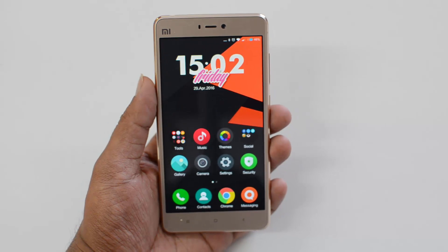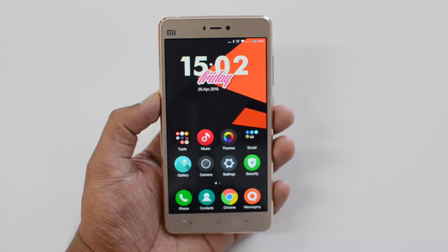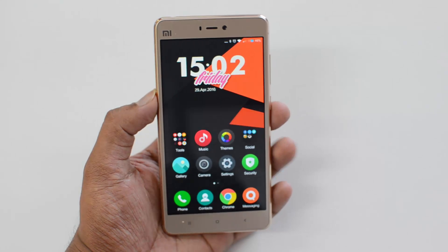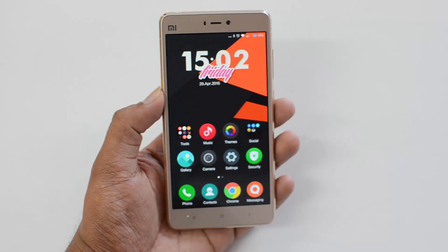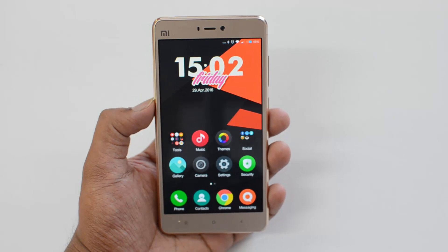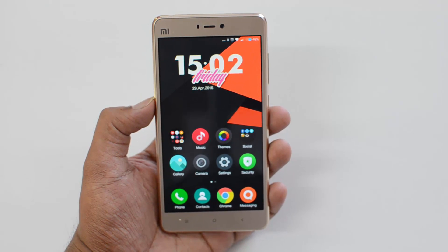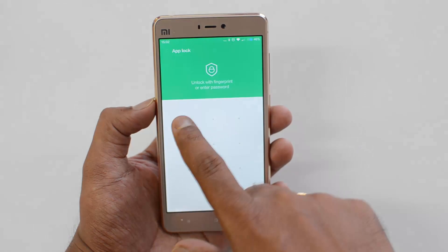This feature is in MIUI 7.3, so not all ROMs will have it — you need to wait for a particular device update to get this feature. It's available on the Redmi Note 2 in India, but the Xiaomi Mi5 is yet to receive it in India. This is the Mi4s available in China on the global ROM, which has just received this feature.